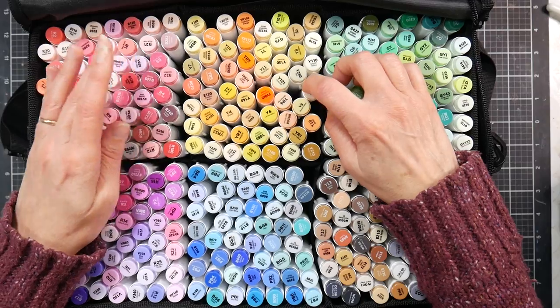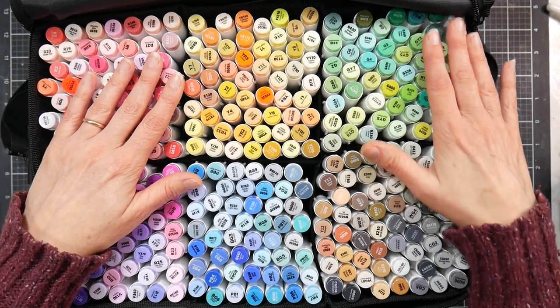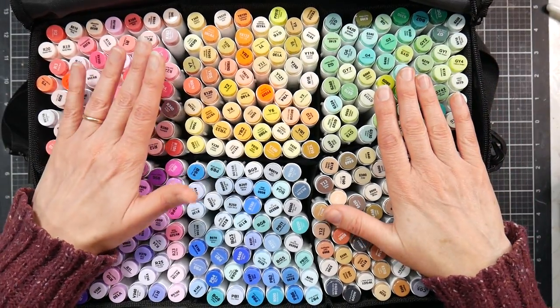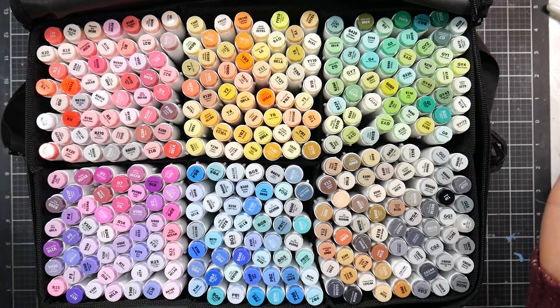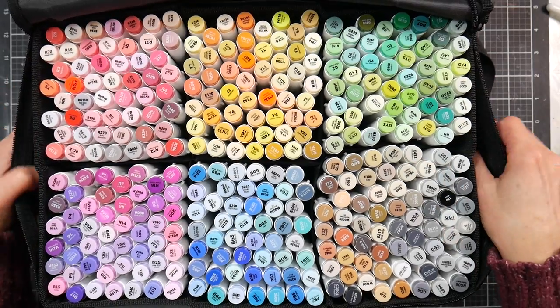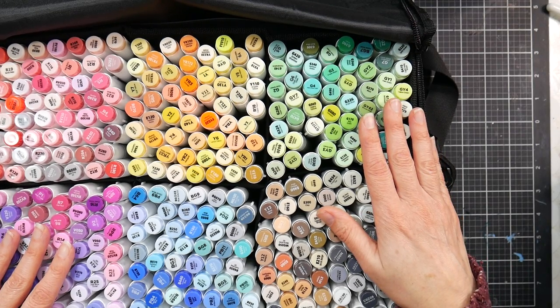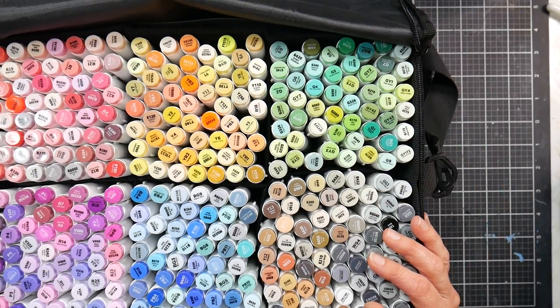My overall opinion on Ohuhu products remains the same: I think they're pretty good for the price. They're not the same quality as Copics or other foam-rubber brush nib products, but they're a third of the price of their nearest budget competitor with better nibs. The color range is beautiful if you want that many colors.